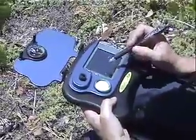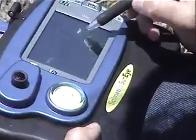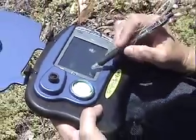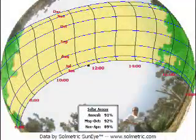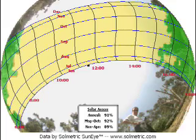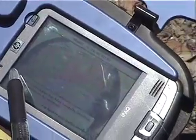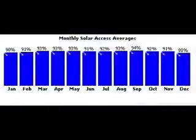This is a Solometric eye, which actually measures the incident radiation. It figures out what it's going to do over the course of the year. You're going to have a little shading in the morning before 9 o'clock and then after around 3 o'clock. So you have 6 hours of full sun, and your average is 90%.